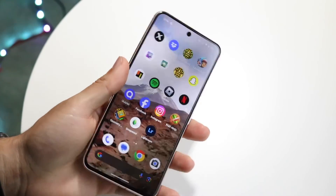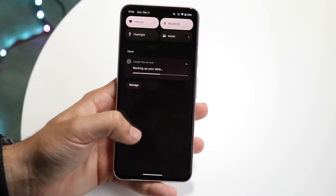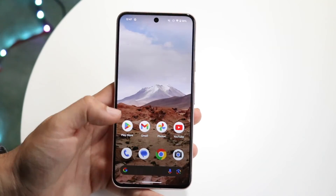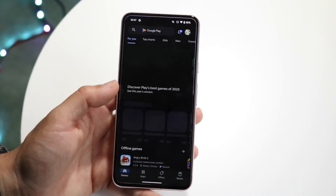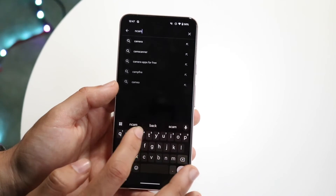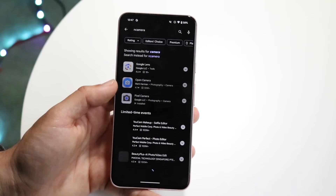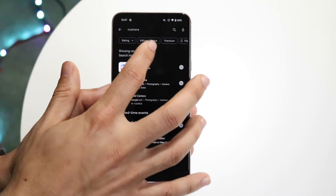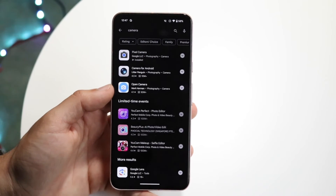Another thing I'd recommend doing is seeing if you want to use some sort of other camera application. If the stock camera app is being weird and there's no updates available, you can always choose a different camera app. In fact, you can even go inside applications like Instagram, TikTok, Snapchat, or whatever you have, and open those up to see if there's another camera application available.